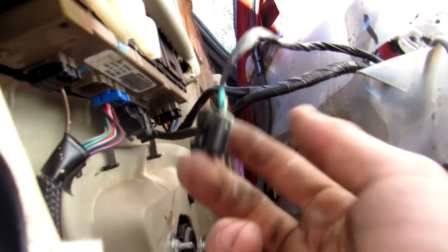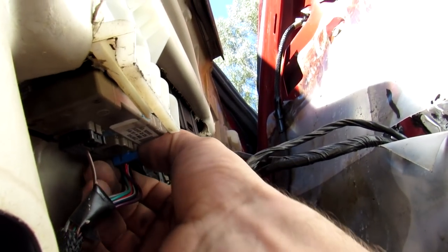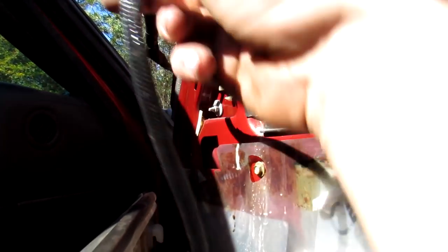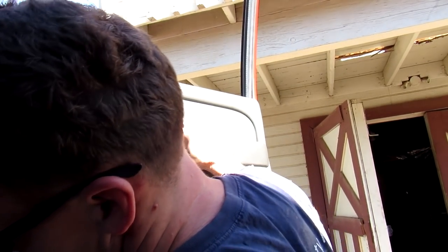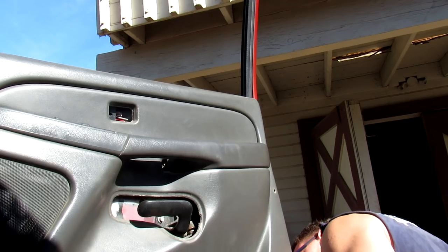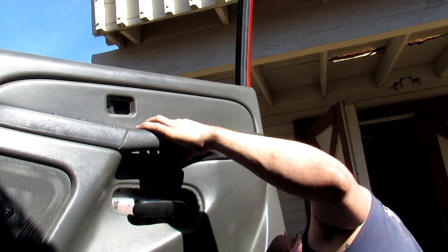We still have all the wiring for the windows, door locks, whatever. These two back clips here are for the mirror wire. Because I can't really leave this here, we're gonna move this up and over — I'm just gonna set this back on.